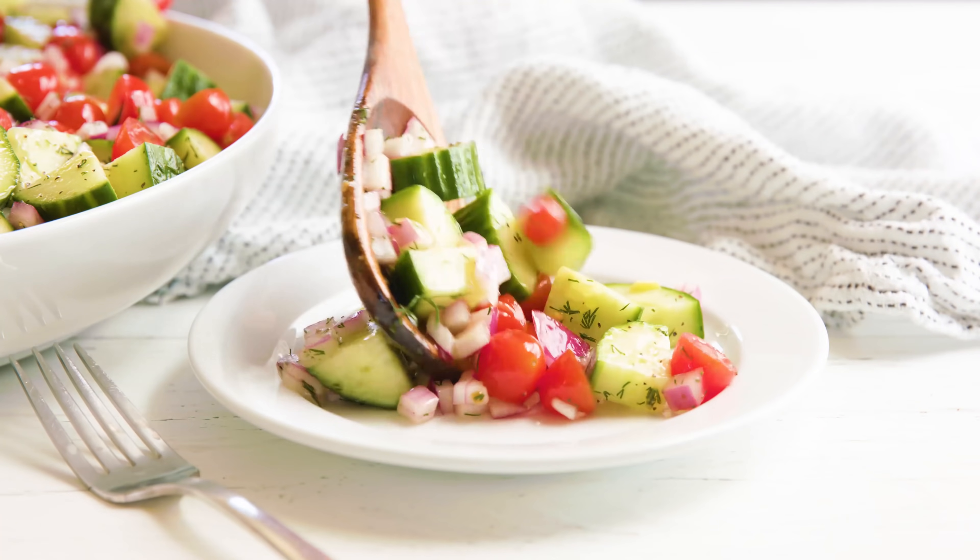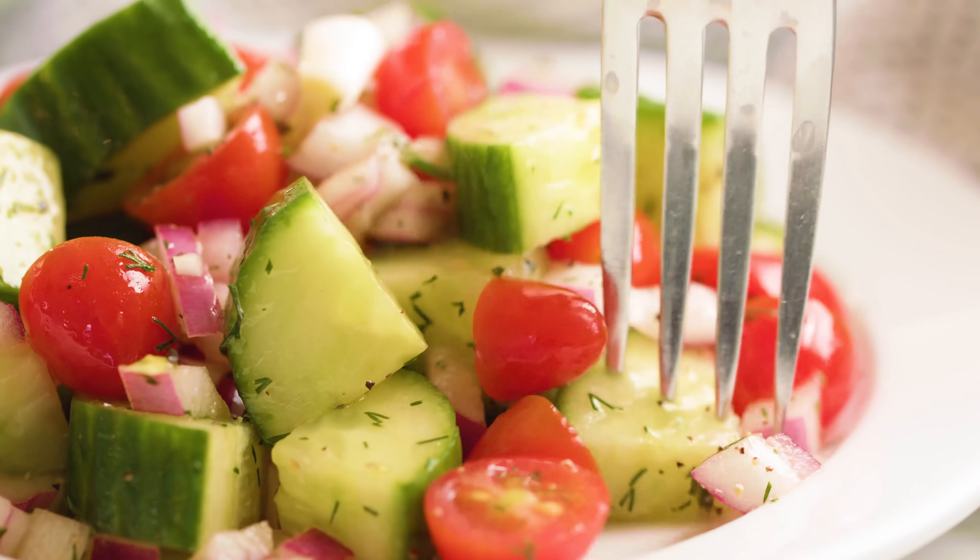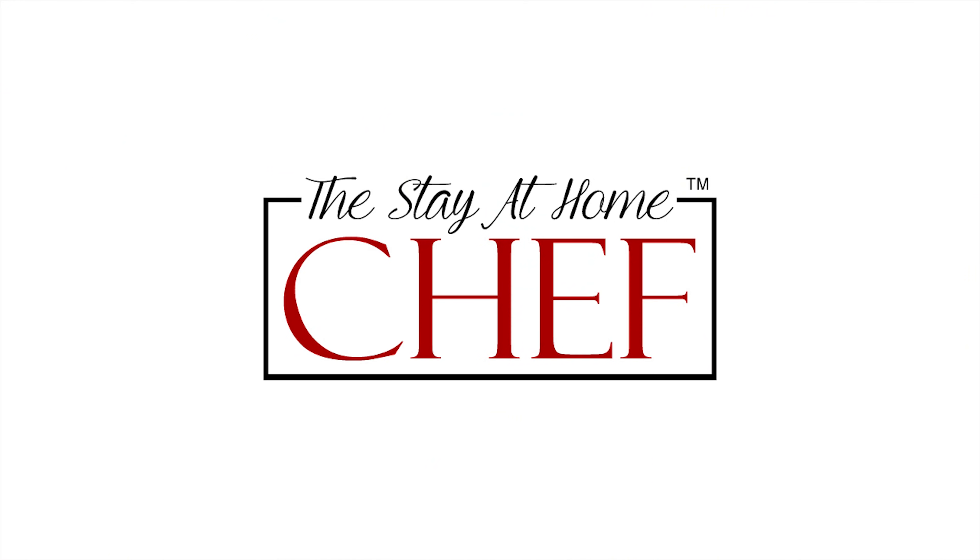Today on The Stay At Home Chef I'm showing you how to make an easy cucumber tomato salad. Cucumber tomato salad is easy to make, it's super light and refreshing and totally delicious.